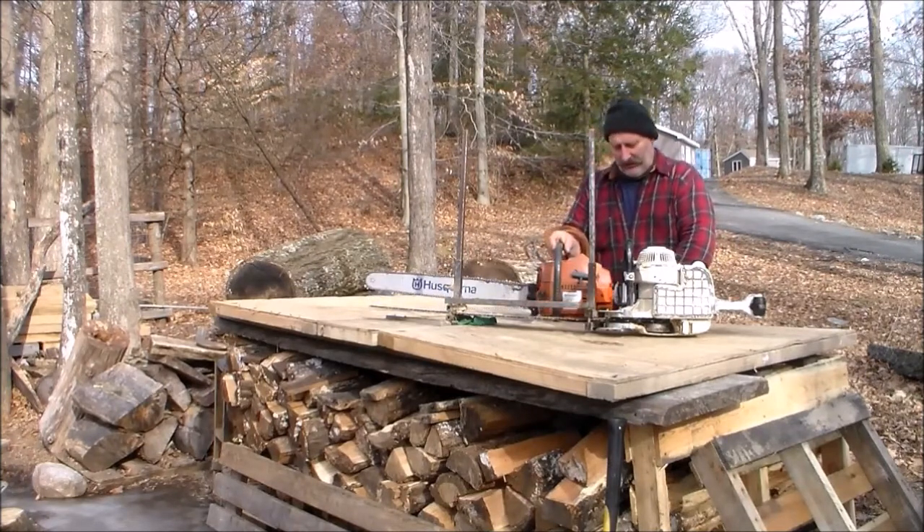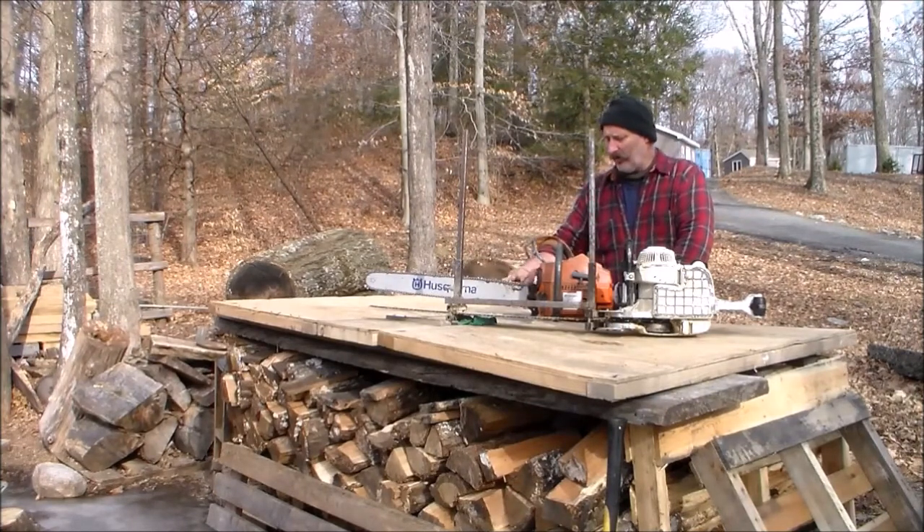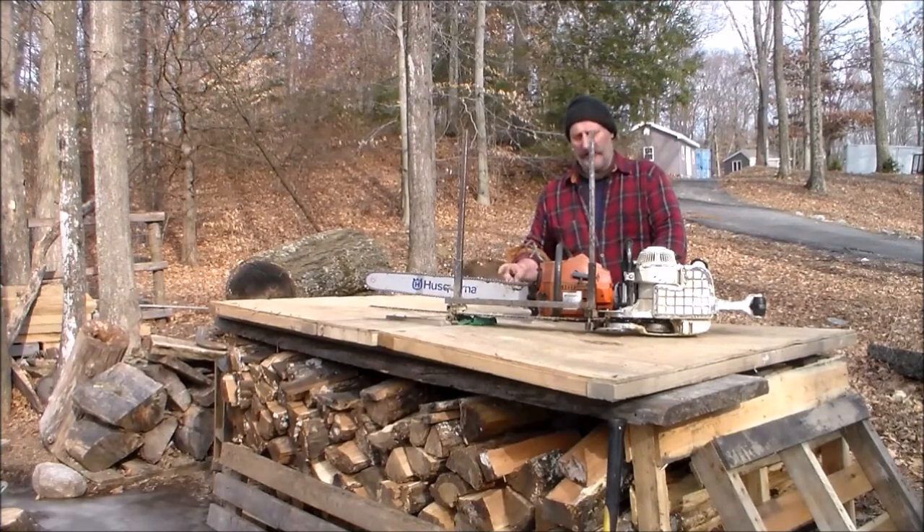The Husqvarna 288 is a big saw — almost 90cc, a ton of power, super fast. On the 18-inch mill I do use a 28-inch bar because I like to have the extra teeth — more teeth, less sharpening. I use a regular milling chain with the half-score tooth and the regular full tooth. The only difference is that I file my cutter heads to zero degrees. I find it cuts smoother and just as fast.